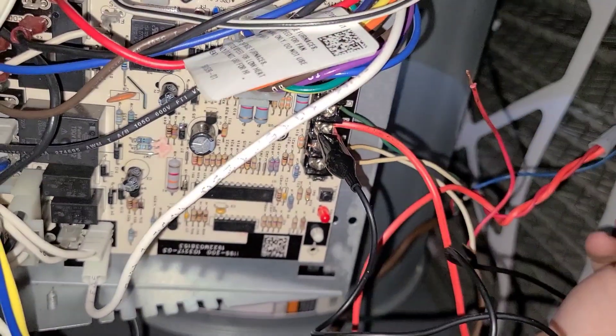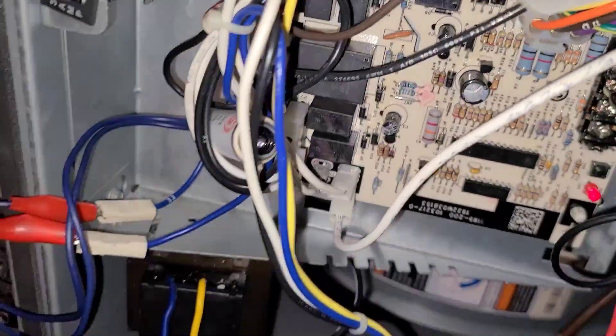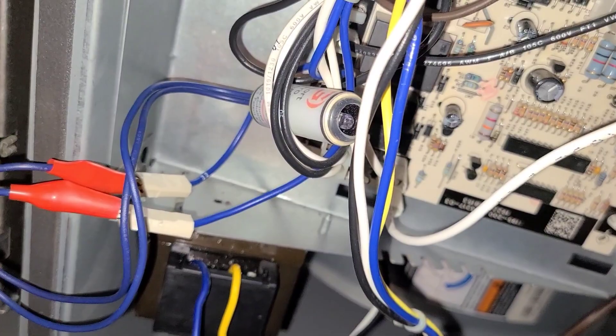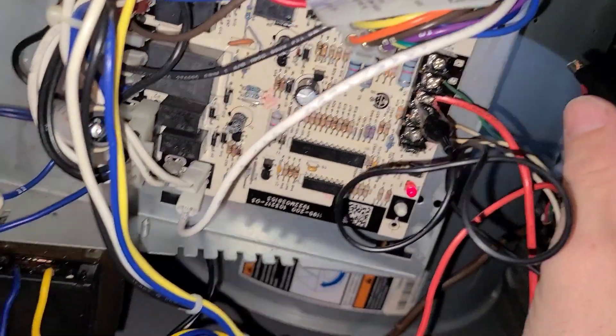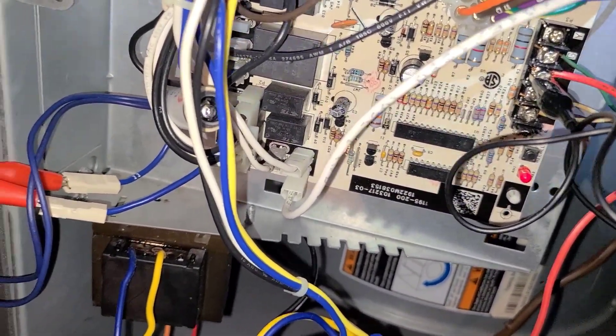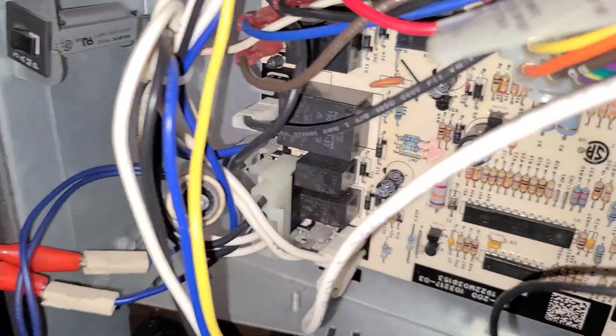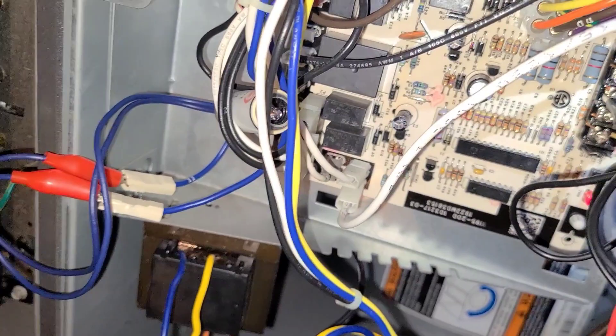You can see it tells you it's not the wire or the thermostat — it's not lighting up. Then I tested the condenser wire right here, which turned on the outside unit, and it didn't light up. So it tells me it was not the wire or anything in the condenser.